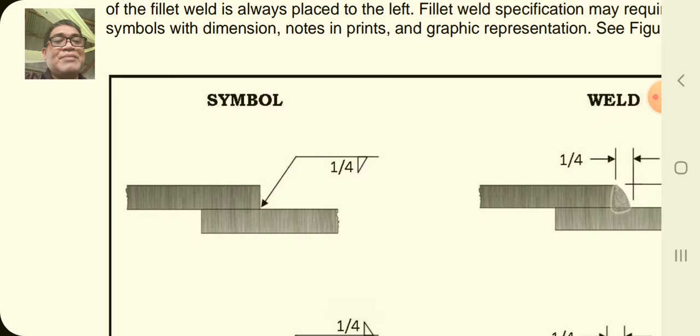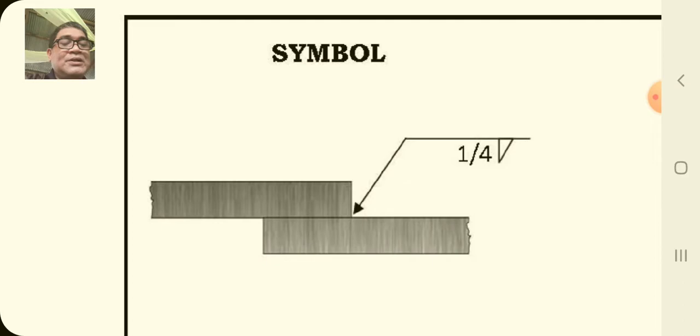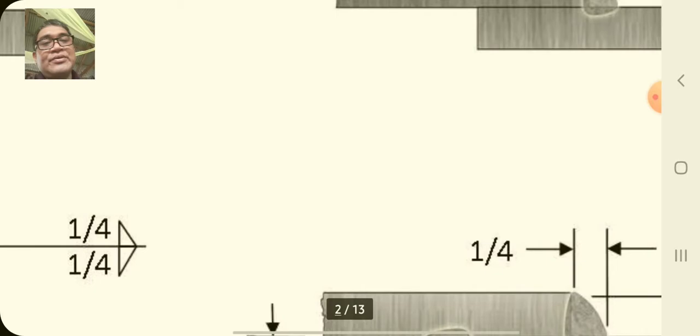Here are symbols for a simple fillet weld. You have the dimension one-fourth and the upside-down triangle that represents the weld. You have here the lap joint with two plates — the upper part, which is part five, and the lower part is part six. The actual weld will look like this, with two dimensions going up in horizontal — one-fourth — both ways.